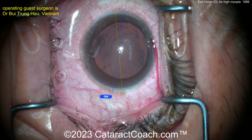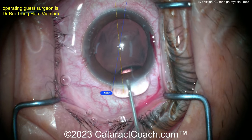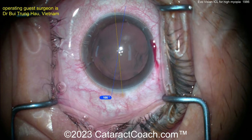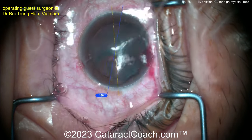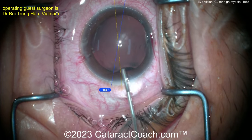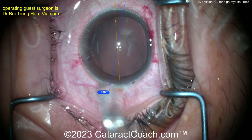There's the incision — these incisions are about 2.75mm. The ICL is a very thin phakic lens, already rolled up in the injector. The surgeon does that. A little more viscoelastic going inside the eye, and then you're just going to insert it — it's a very quick and easy procedure.